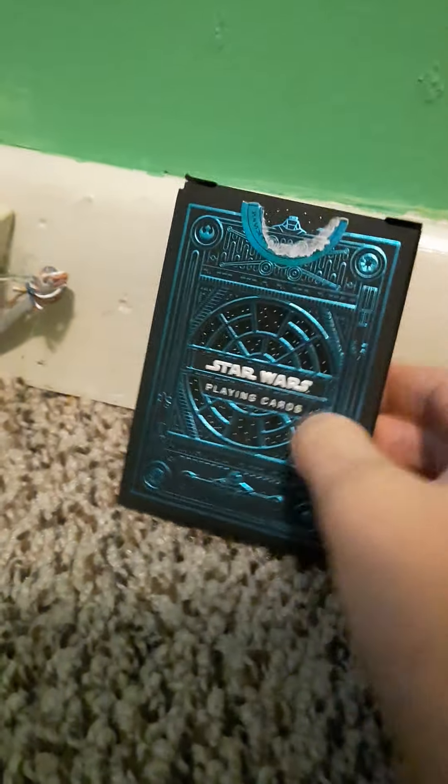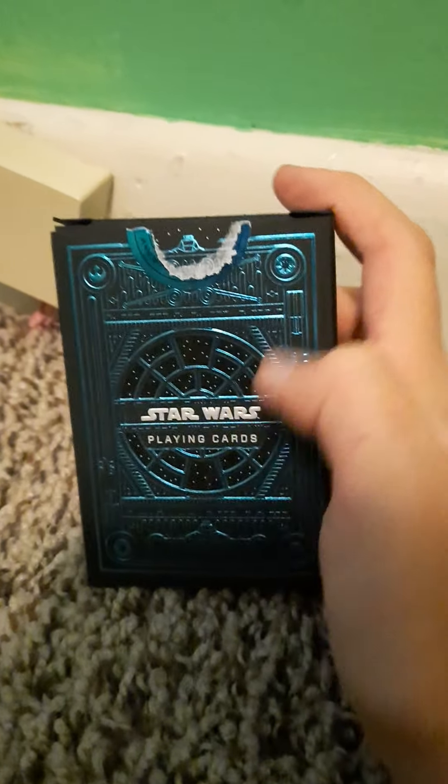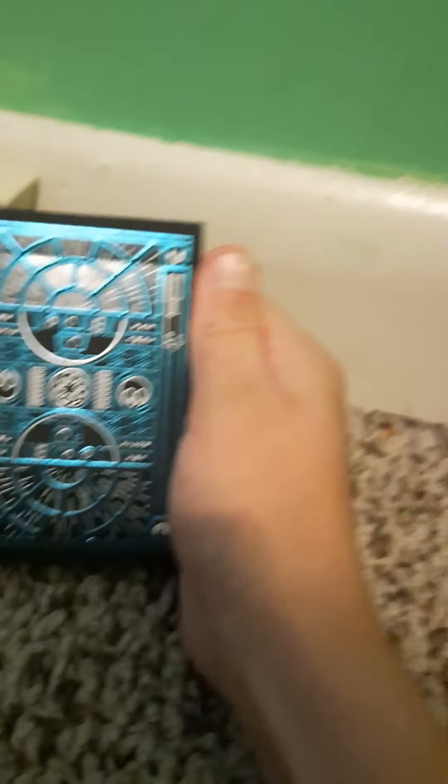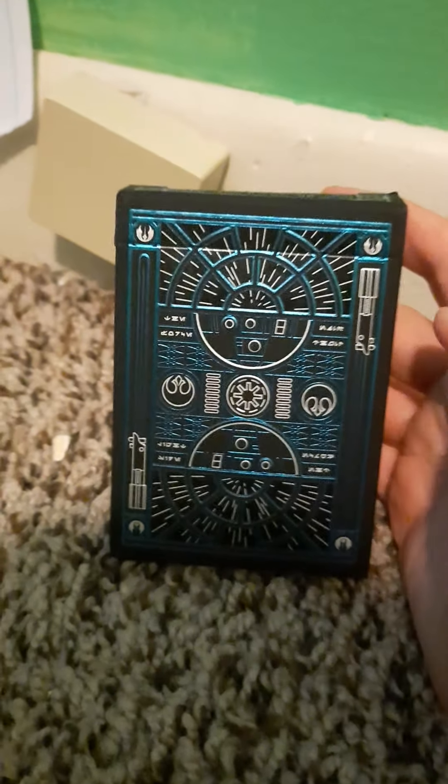We got the Star Wars Blue Light Edition right there, and then we got a Jedi right there. And if you have not watched Star Wars: The Rise of Skywalker, do not watch this video because there are a couple of spoilers in the cards. On the side it says 'May the Force Be With You,' and it's got the TIE Fighters windows and Star Wars playing cards designs. It has the little designs, and then that's the Millennium Falcon, and then there's the windows of the galaxy during the fight, and there's Luke Skywalker's lightsaber.